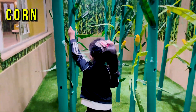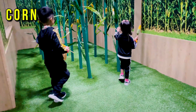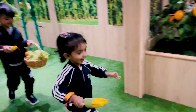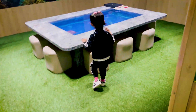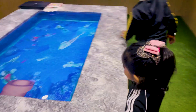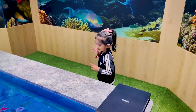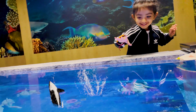One! One! One! Corn! Can you see? Oh! What? Oh!